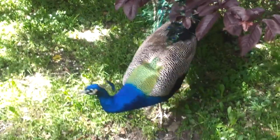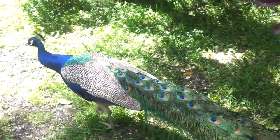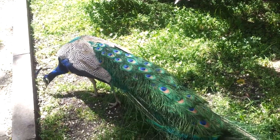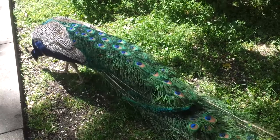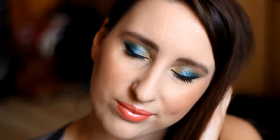Let's get started with Makeup Academy. If you are curious how to make this beautiful makeup, then I'm doing a short tutorial.